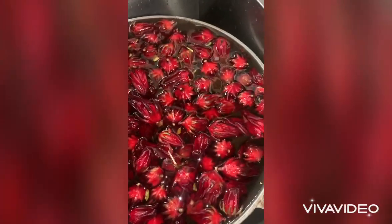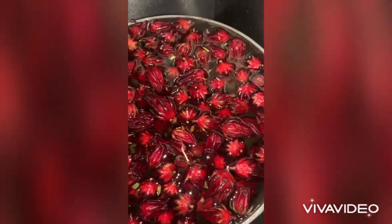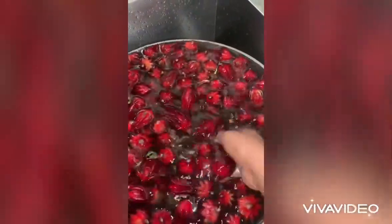Don't forget to thoroughly, thoroughly wash your sorrel. Wash it about four times because sometimes you will have leaves or dirt and all these stuff in it.